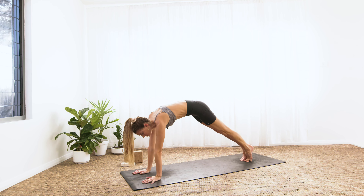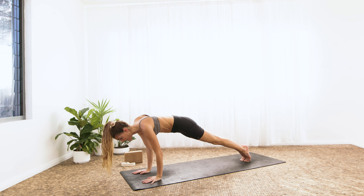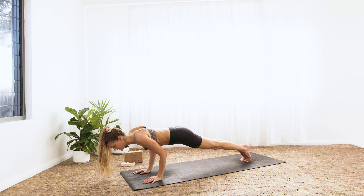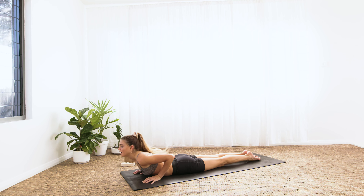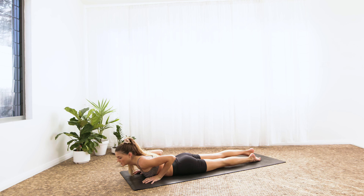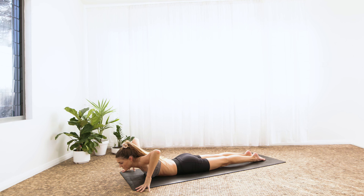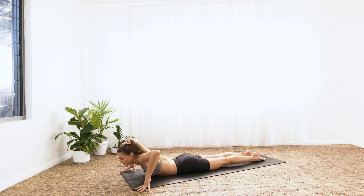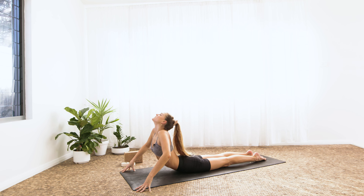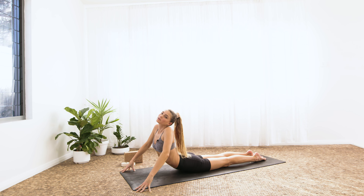Inhale, move forward to high plank. Exhale, lower down — Chaturanga for ten, nine, eight, seven, six, five, four, three, two, one — all the way down. Let's do some intimidation cobras. Come up onto the fingertips, elbows stay lifted, knees lift. Inhale, lift the heart. Exhale, lower. Inhale, look over the right shoulder. Exhale, back down. Inhale, over the left. Exhale.